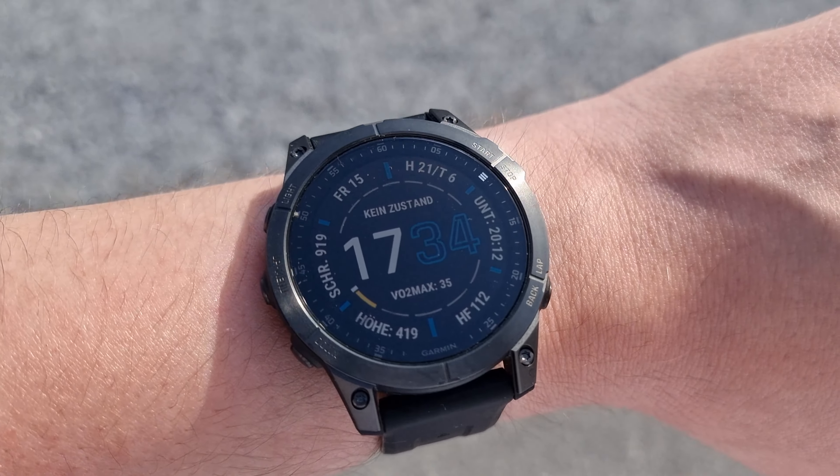It doesn't matter if it's a sapphire crystal glass or gorilla glass — I assume it's going to be the same with gorilla glass. This is the sapphire version, and as I mentioned, people had problems with the Fenix sapphire glass and readability in direct sunlight outdoors. But with the Garmin Epix 2 Sapphire Titanium, or any Epix 2 Sapphire, this should not be a problem at all. The display is super bright and really clear, even with the sapphire crystal glass.